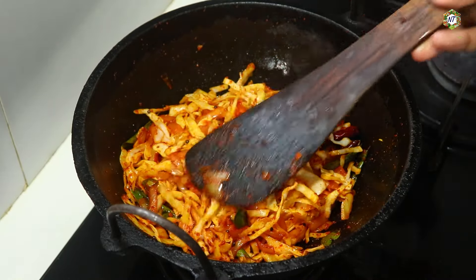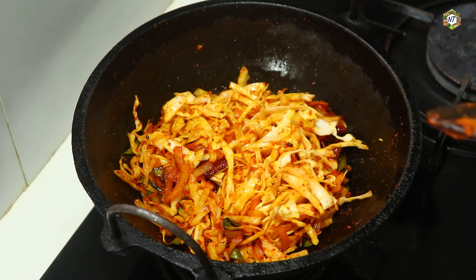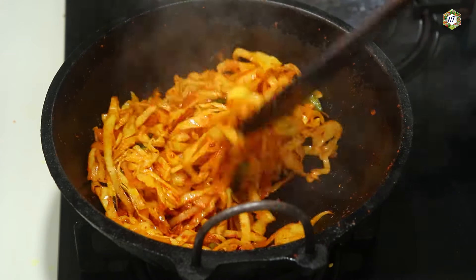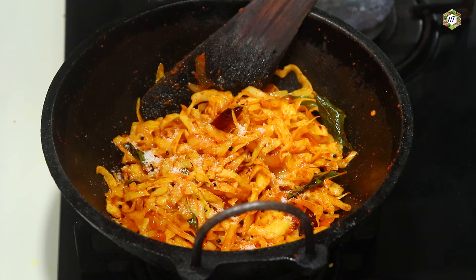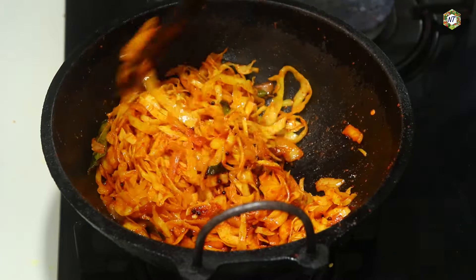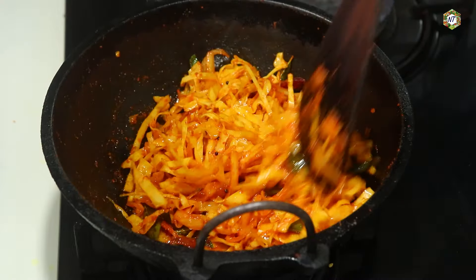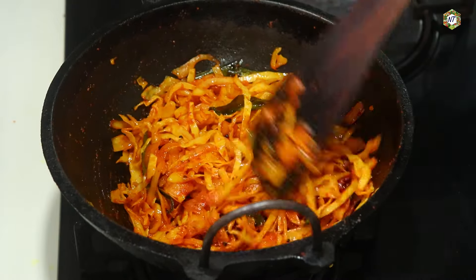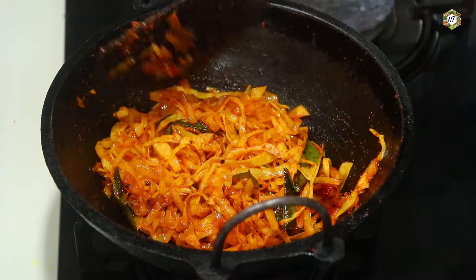We will add cabbage to the lid. Let's cook the cabbage. I will mix in the cabbage milk. Put it in the baking pan, and I will mix it in the pan. I will mix it in once again, in a long time.